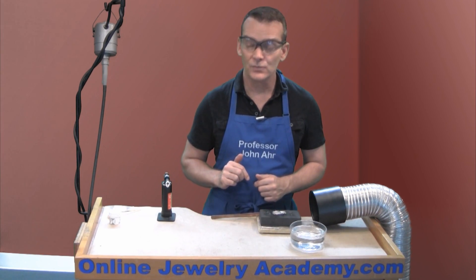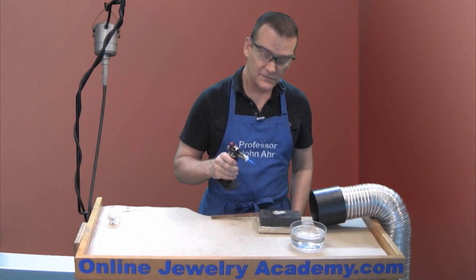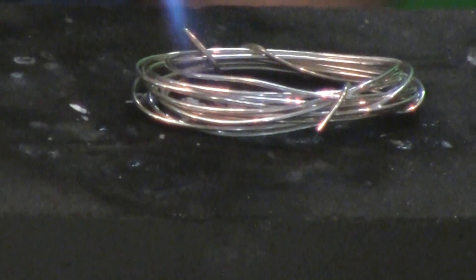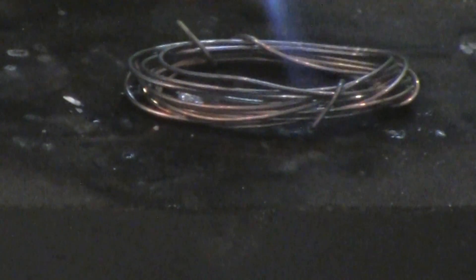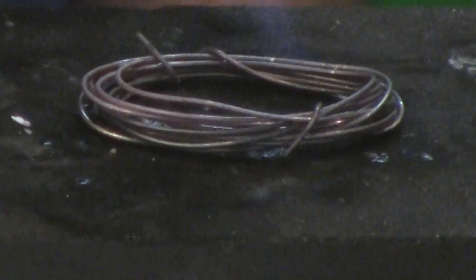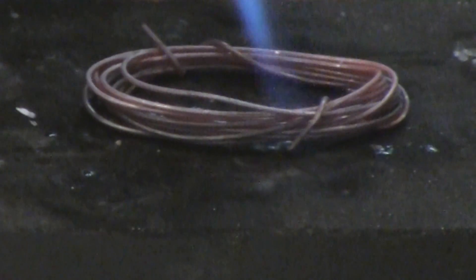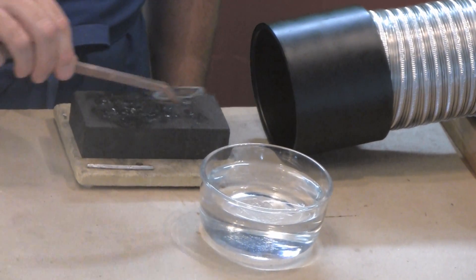I'm ready to anneal the thin 20 gauge round sterling silver wire. I need to turn on my torch. This time I'm going to anneal without the flux, so I'm going to come directly to the wire and start to chase the heat around the length of wire, keeping the tip of the blue cone of the flame close to the wire. You're going to see that the wire begins to oxidize or it blackens slightly as it gets heated by the flame. What we're looking for is a dull pinkish reddish glow — we don't want it to turn white hot or red hot, we just want a dull glow, and there it is right there. So I'm just going to keep this in the heat for a few seconds just to make sure that the whole length of the wire is annealed. Now I'm ready to pick it up with the copper tongs and quench it.